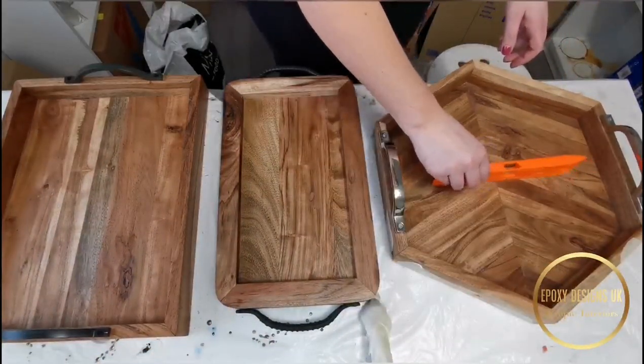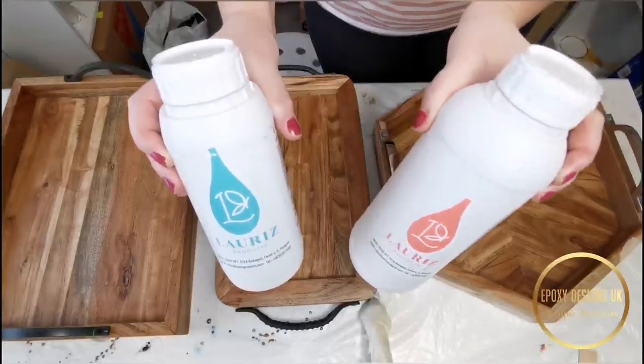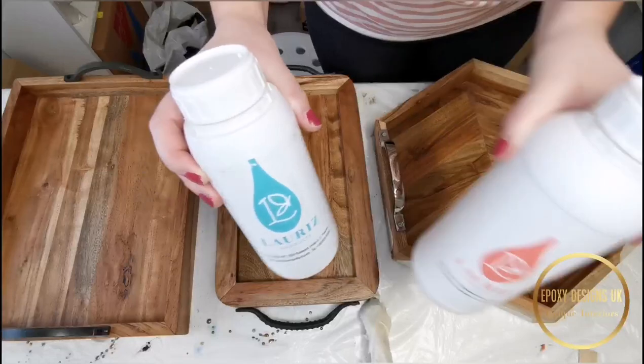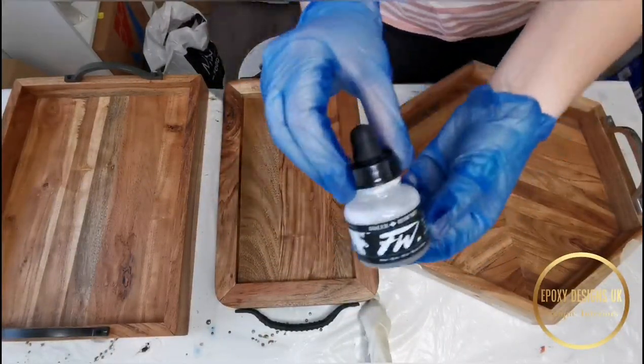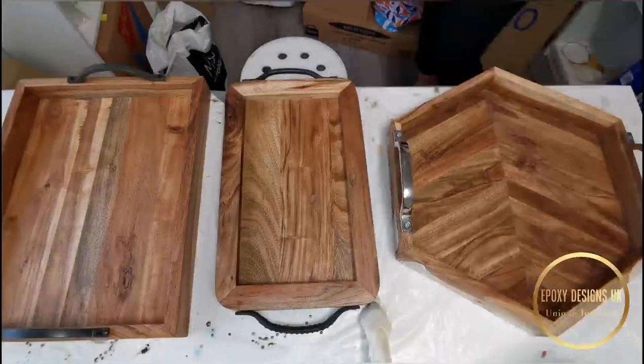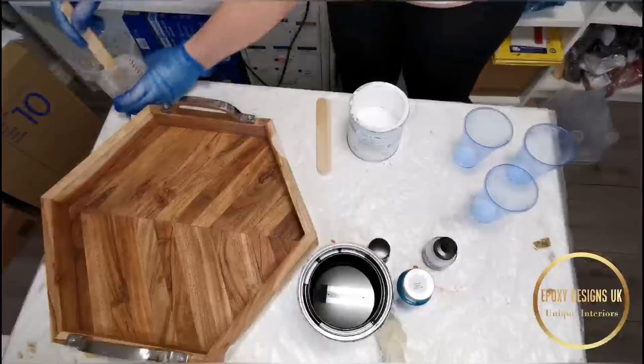I've got my tape down, just checking the hexagonal shape. The resin I'm using is the Lourish art resin, which is available on our website, and I'll be using peacock bluish-green pigment, white, black, and silver.